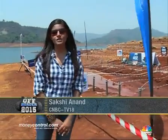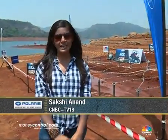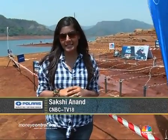Welcome back, you're watching Polaris Offroader 2015, the Pune Edition. It's now time to head straight into the second task called the Mud Runners. Let's head there and find out what's up.